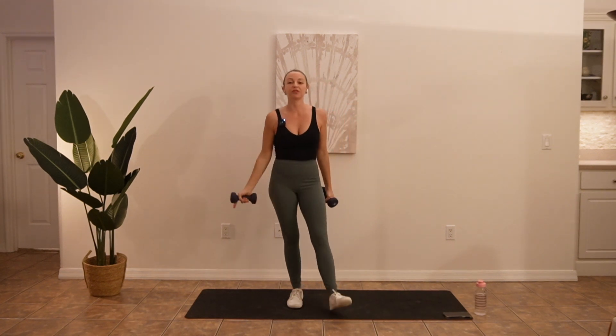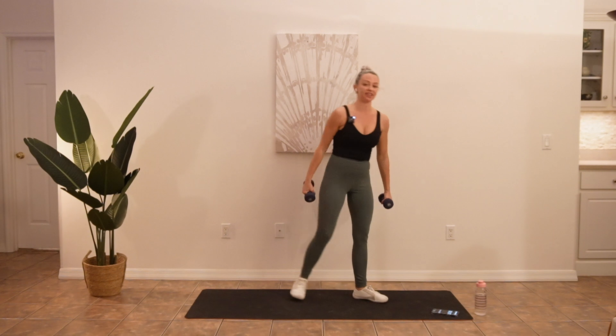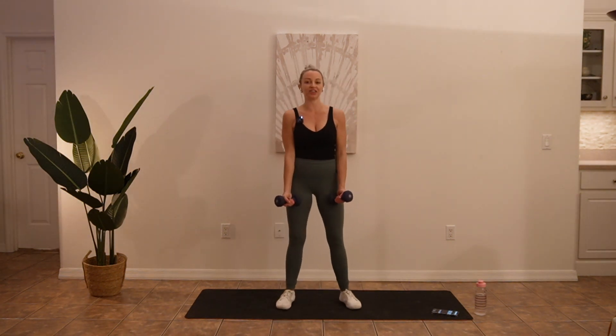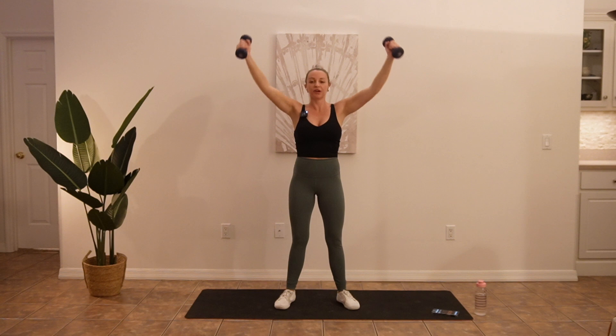We're going to run through all of those exercises two times and we will get started in 10 seconds. Y raises are first. All right, go ahead and lift and lower. Bring them right back down to the front of your thighs. Make sure you use your breath — I like to inhale on my way down, exhale on my way up. And we are moving slow, we are feeling the burn.